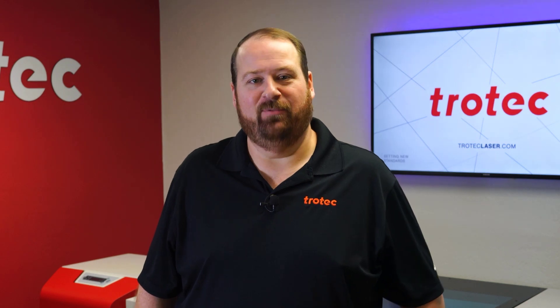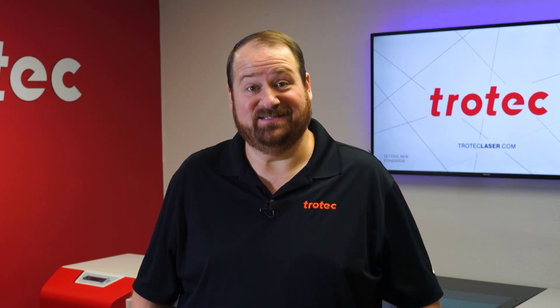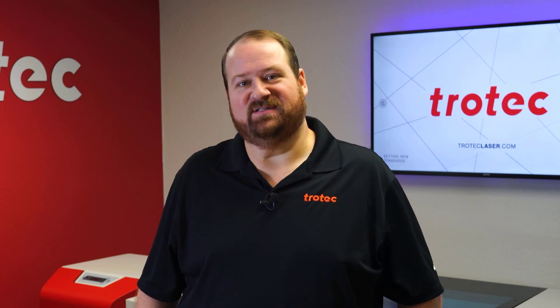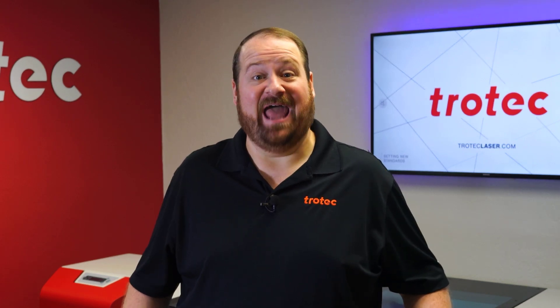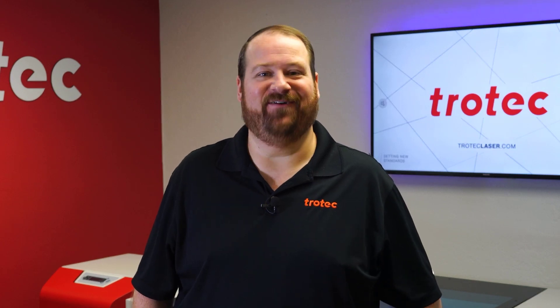Hey everyone, Laser Dave here again with Trotec Laser, here to answer the question: can you laser it? Today I want to see if it's possible to engrave on the sides and lenses of sunglasses. Can they be lasered? Let's find out.